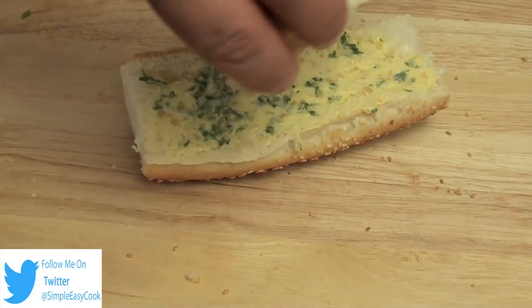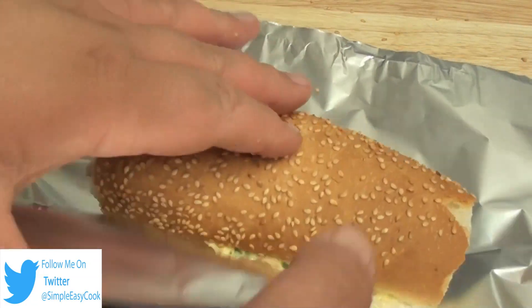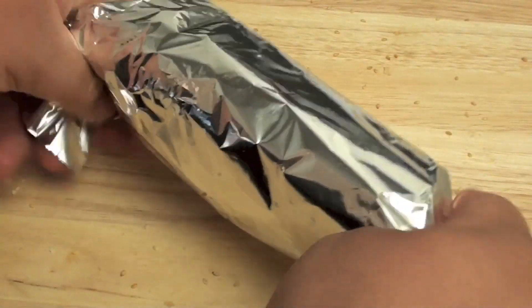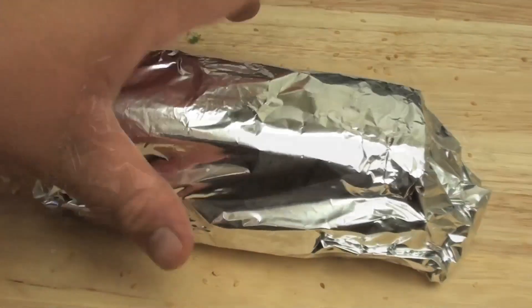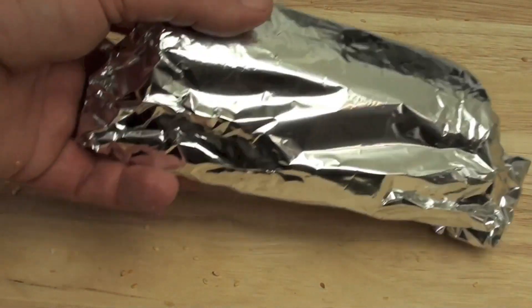Next we are going to put the pieces together and wrap them in some aluminium foil. Seal it up. We are going to place this into a preheated oven at 180 degrees Celsius for 10 minutes.